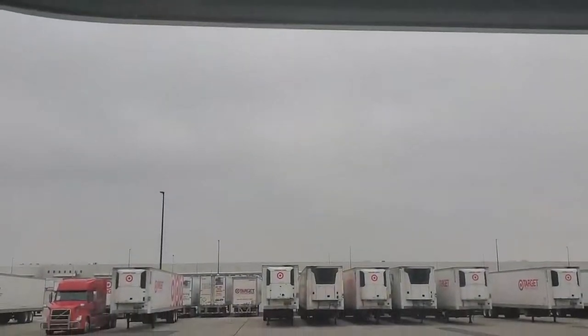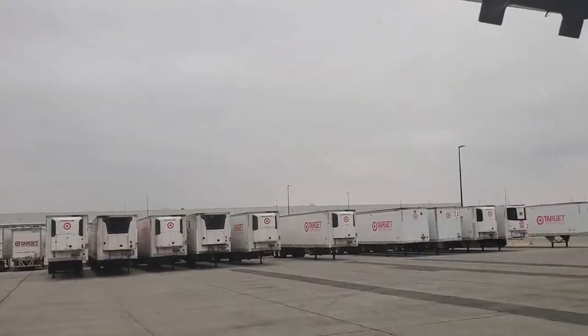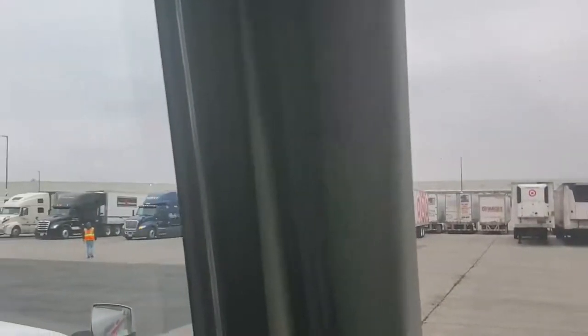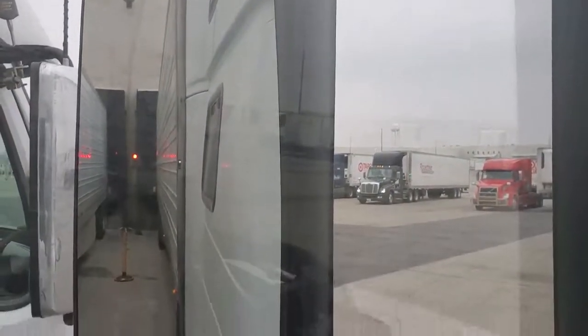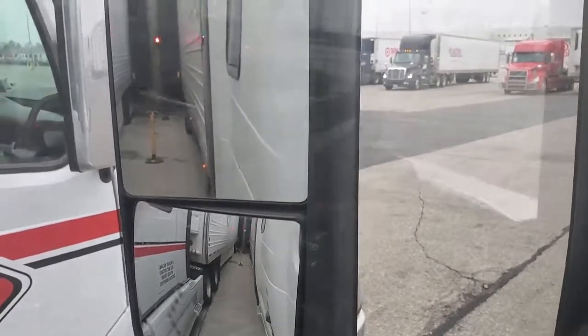To get started, I'm going to go ahead and flip my phone. As you can see, I am in a Target parking lot — this is at their warehouse distribution center. I'm going to scan a little bit slow so I don't make you dizzy. You'll notice a gentleman walking across there. I'm going to pan down here.